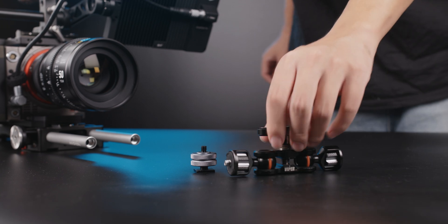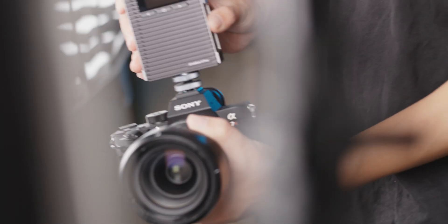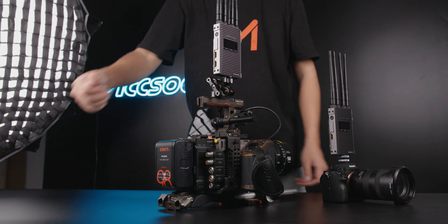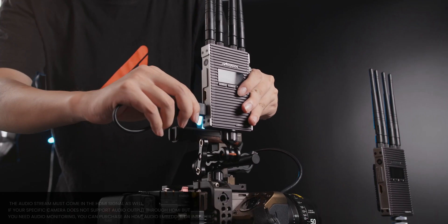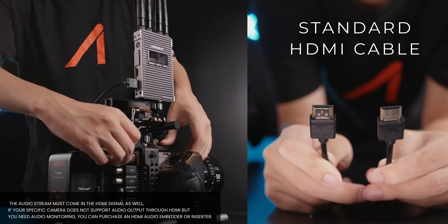Bad contact between the unit and the antenna will lead to terrible wireless reliability. You can secure the transmitter to your camera via adapters, such as a magic arm or the included cold shoe adapter. Now you can connect the HDMI in on the transmitter to your camera's HDMI output. Definitely make sure that you're using the right kind of cable.